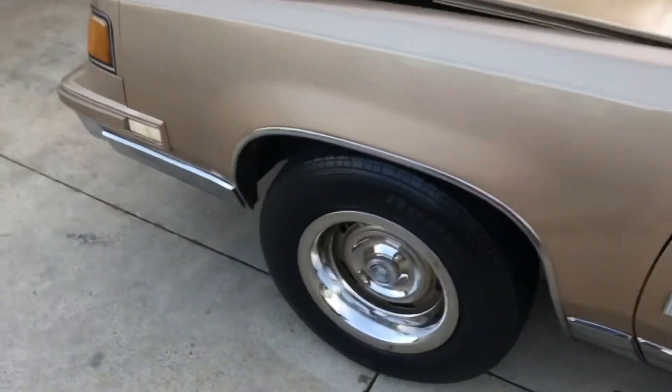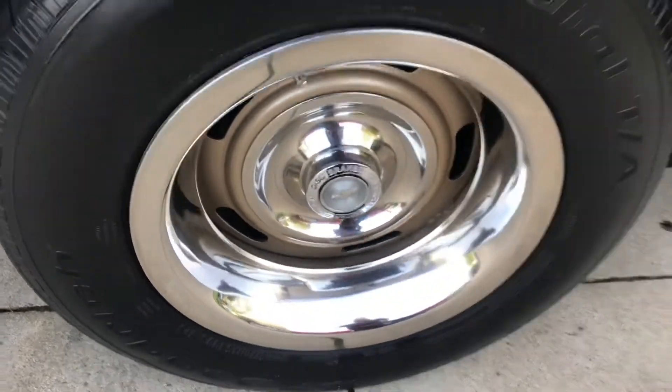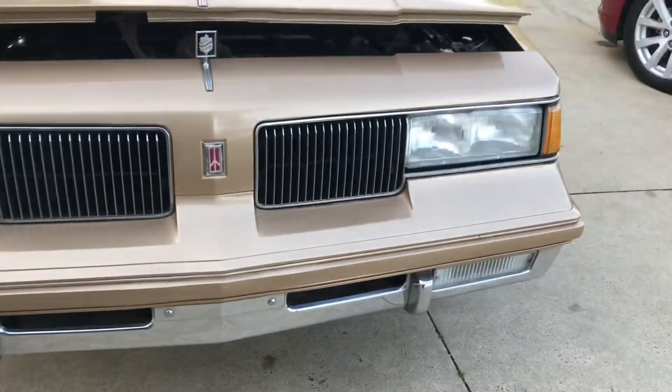We got an '87 colors, small block, and Raleigh's on that thing, painting matched, Euro front.